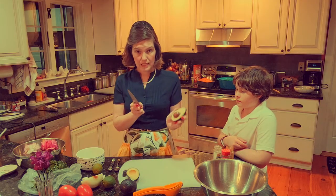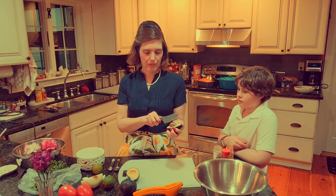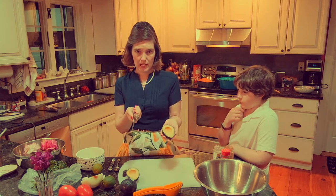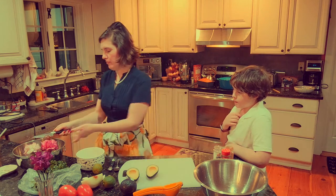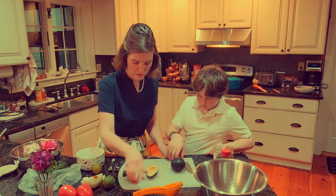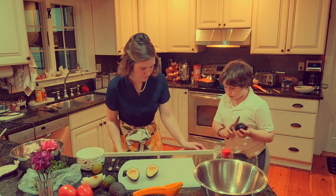So then we're going to twist - oh, beautiful! Doesn't always happen that way. To get the seed out, you want to get a sharp knife, go straight in, twist, and it's out. Tommy, you want to do the others while I scoop this up?